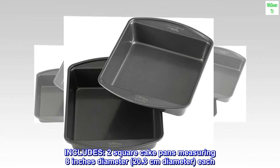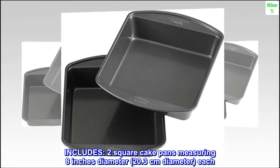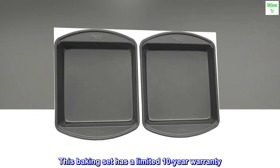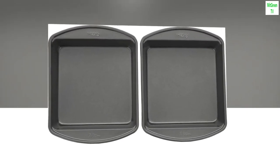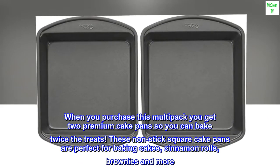Includes two square cake pans measuring 8 inches (20.3 cm) in diameter each. This baking set has a limited 10-year warranty. When you purchase this multi-pack, you get two premium cake pans so you can bake twice the treats.